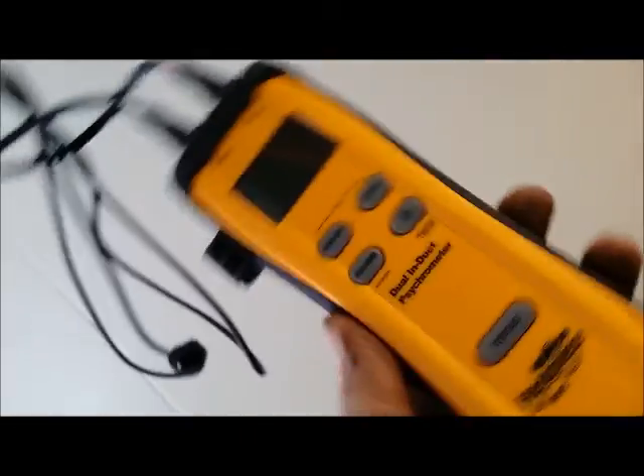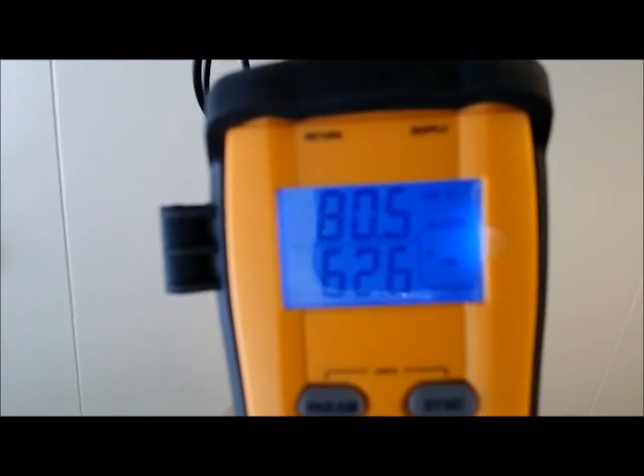I'll show you how to turn this thing on and take the readings. So the next parameter is going to be DB, which is dry bulb. The supply is 62.4, and the return is 80.4, holding steady.